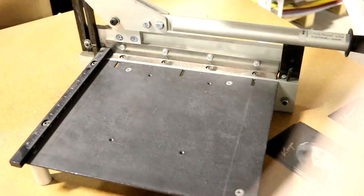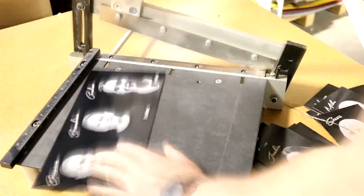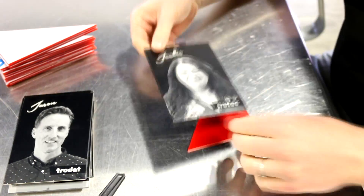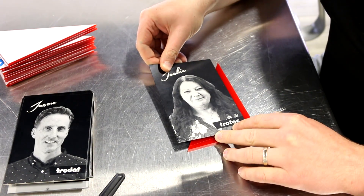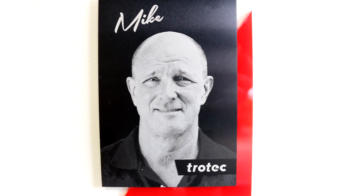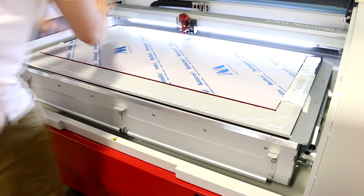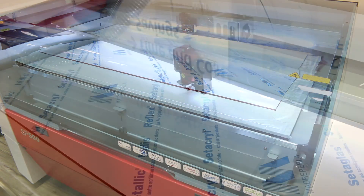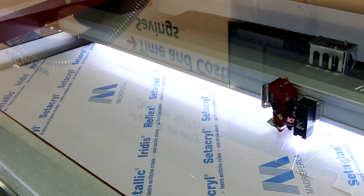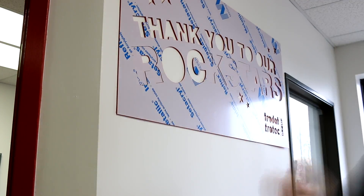For our sign, we used Troglas red translucent acrylic, then cut it using a Trotec SP500 large format laser set to 100 power and 1.2 speed.